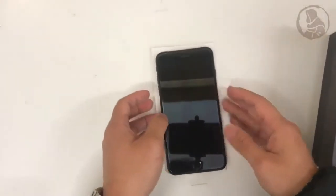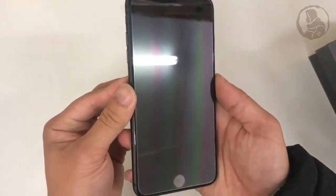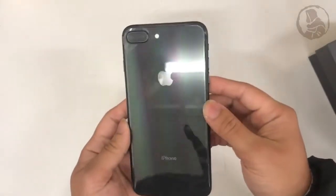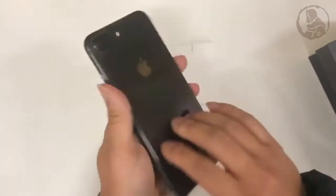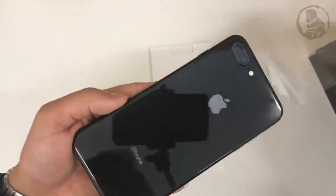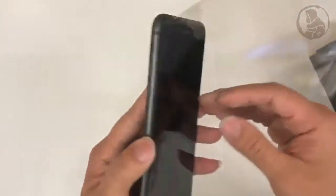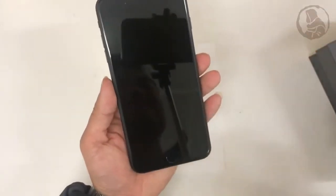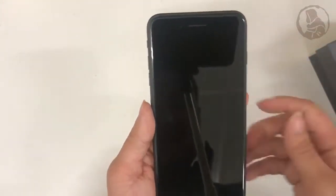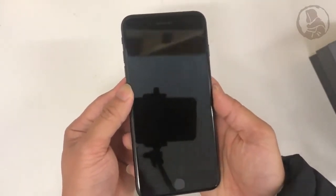Now we have a look at the phone itself. Let's remove the plastic and peel it out. Have a look at that — so shiny. So here's the iPhone 8 Plus in space gray color.